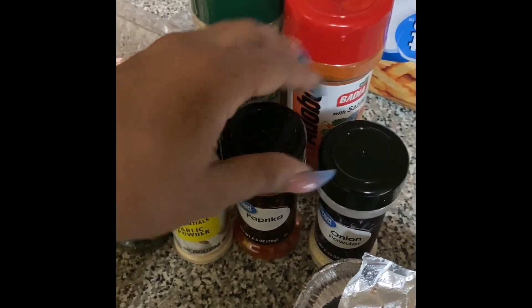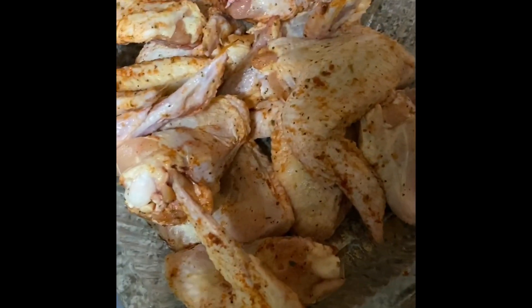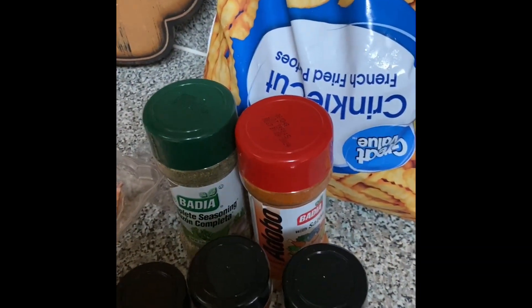The fries are seasoned with garlic, paprika, onion, adobo, and complete seasoning. The chicken is already clean and seasoned. I have my flour ready and my oven, so I'm going to fry the fries first and then come back to show you the chicken process.